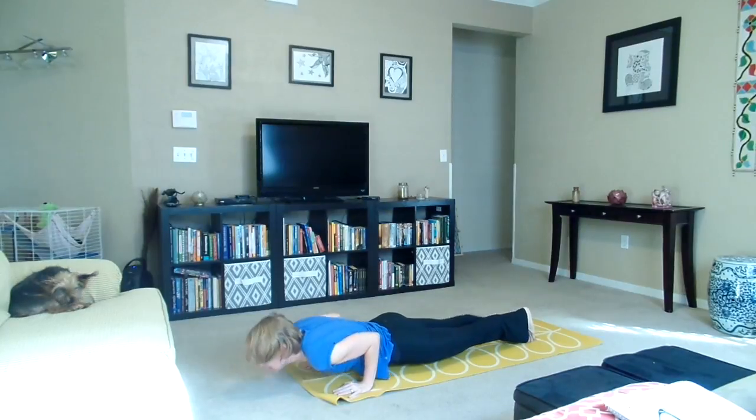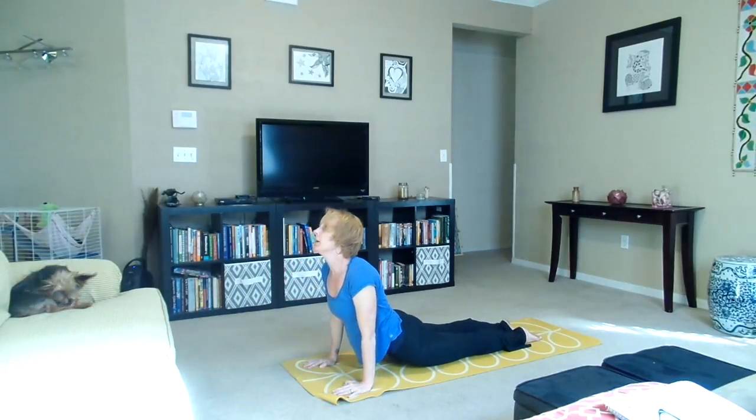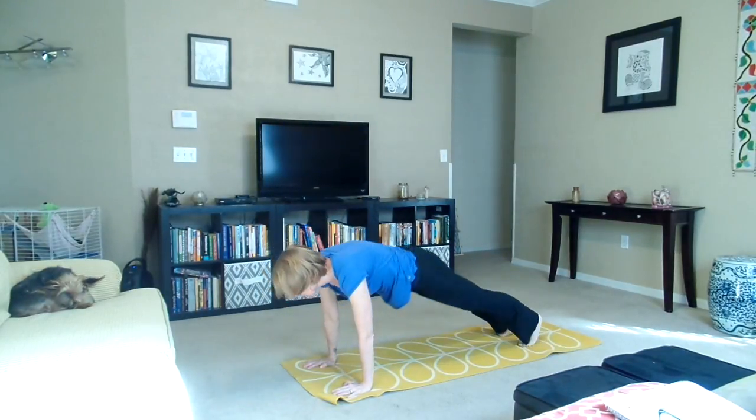Lower down into chaturanga. Inhale, upward dog. Exhale, downward dog.